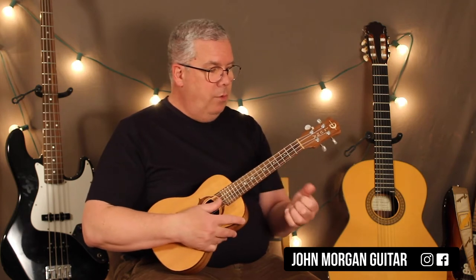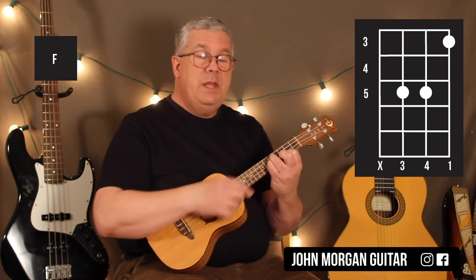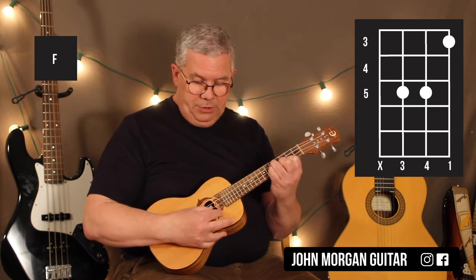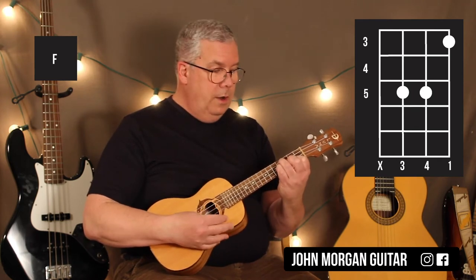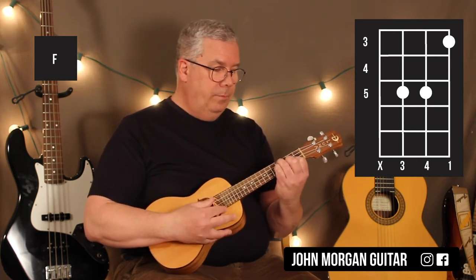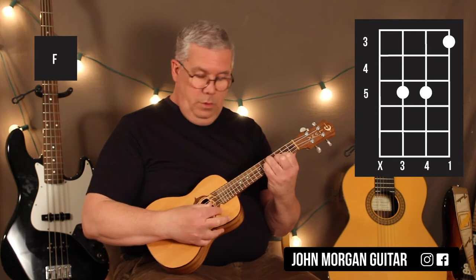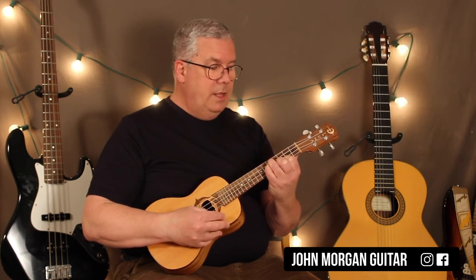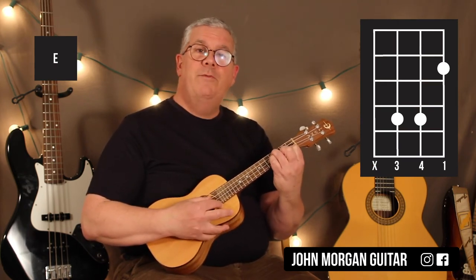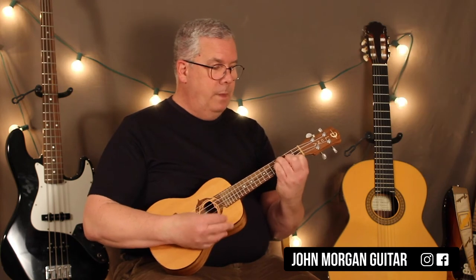Then we're going to go to this funky F chord: first string, third fret; third string and second string at the fifth fret. We're going to avoid the fourth string completely as best you can. I'm going to hit the third string and then strum the chord, and then just move it a half step back because we're going from an F to an E. So the F is first string third fret, third and second string at the fifth fret. Then I go to first string second fret, third string and second string fourth fret — just like that.